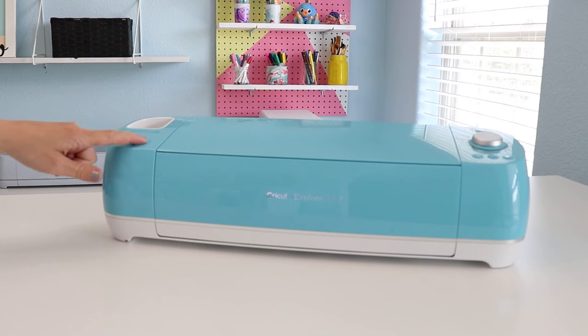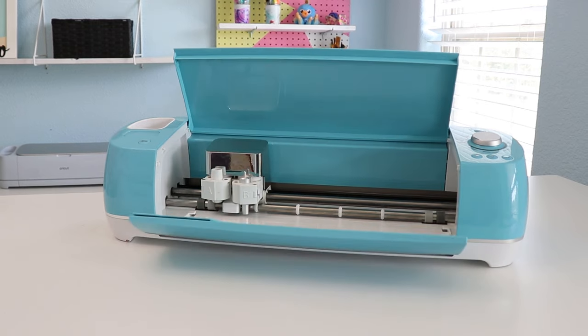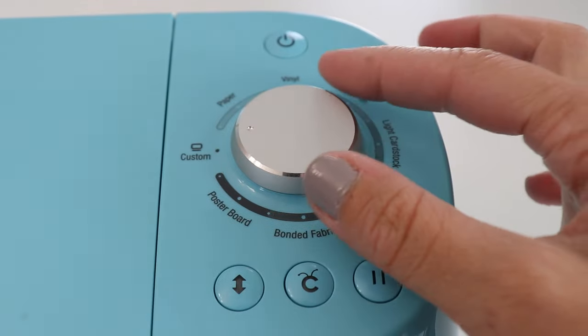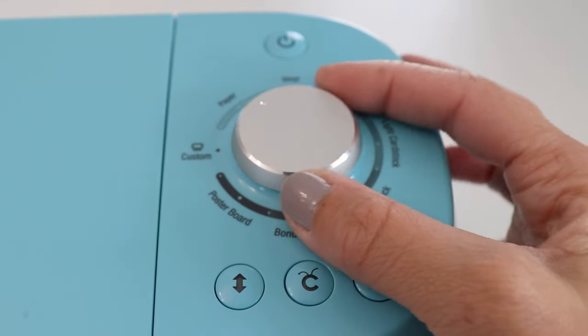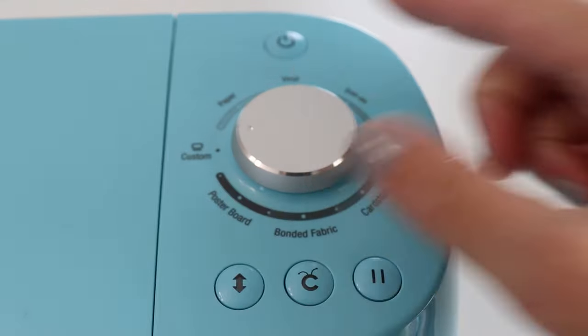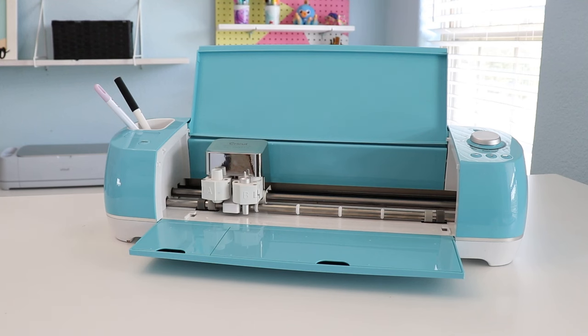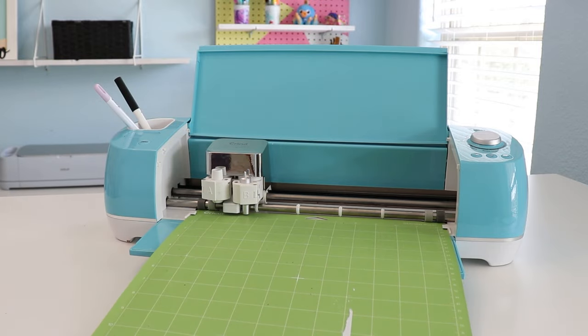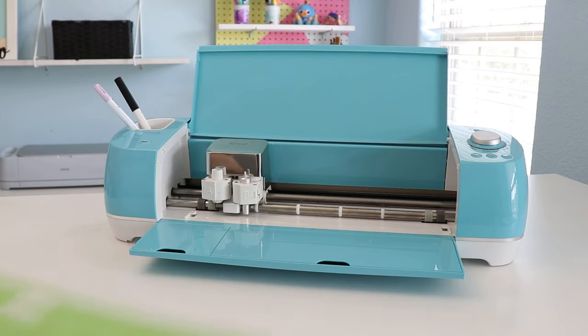It's got a little button that opens everything up and a couple places for tool storage. It even has a little cartridge — a throwback to the original Cricut that used to use cartridges to store designs. Over on the other side, there's a dial that helps you choose your material, plus a custom setting so you can pick your own material. This machine uses a mat to cut materials and it can cut over 100. It cuts up to 12 inches wide and just under 24 inches long when using one of the extended mats.